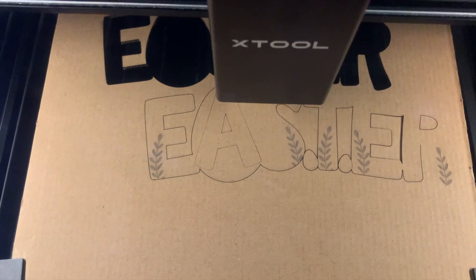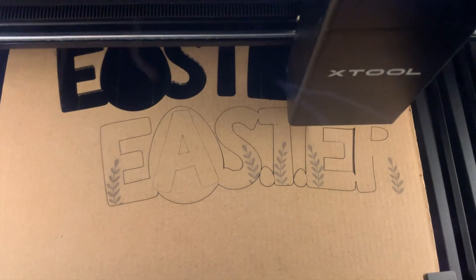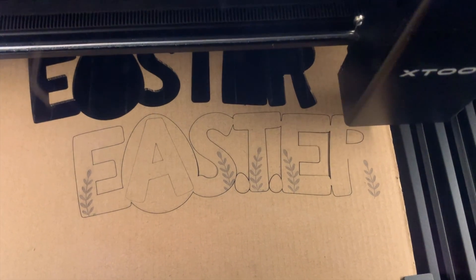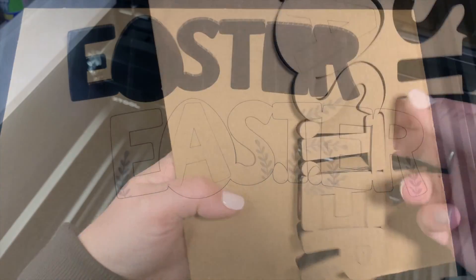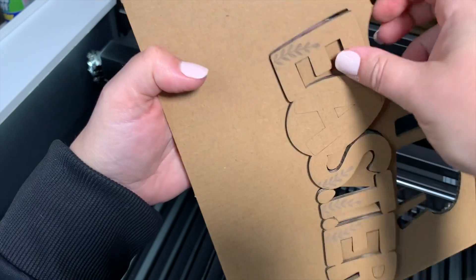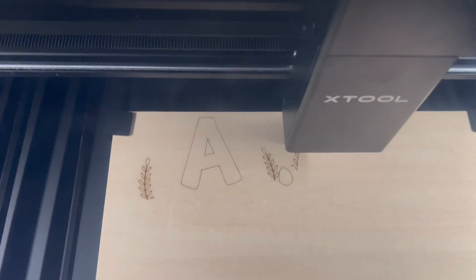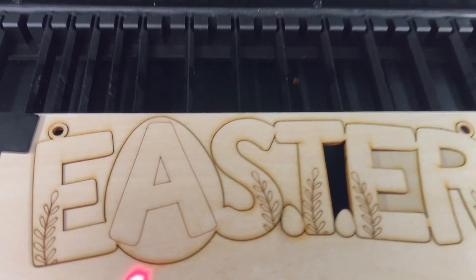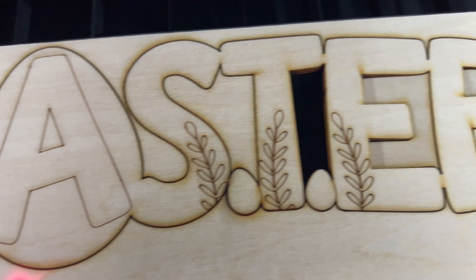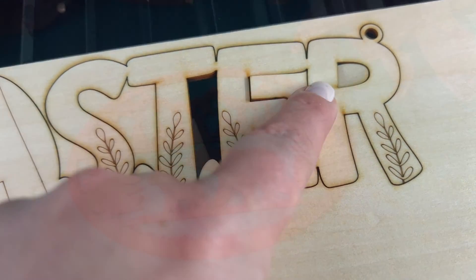Now to CAD — we call CAD 'cardboard-aided design' in my house, because cardboard is great. I use XCS software, the free no-subscription-required software that runs this laser. I did two different designs and figured out which one was stronger using cardboard, then transferred that design directly over to basswood. Straight out of the machine you can see it — I'm not totally satisfied because the air assist blew back a little char where the laser turned, so I've got to dial in some settings.